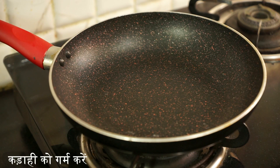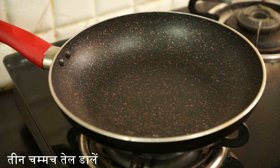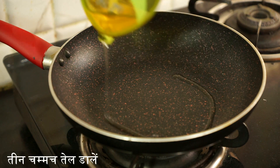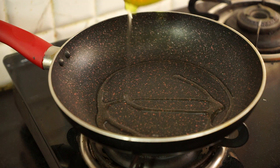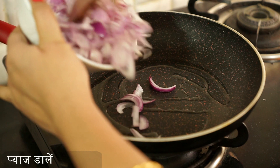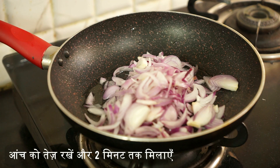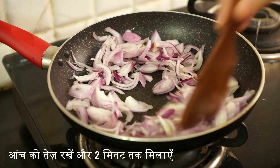Let's start cooking. Switch on the flame and once the kadai is heated, add three spoons of oil. Now add the onions. Keep the flame on high and fry for two minutes.